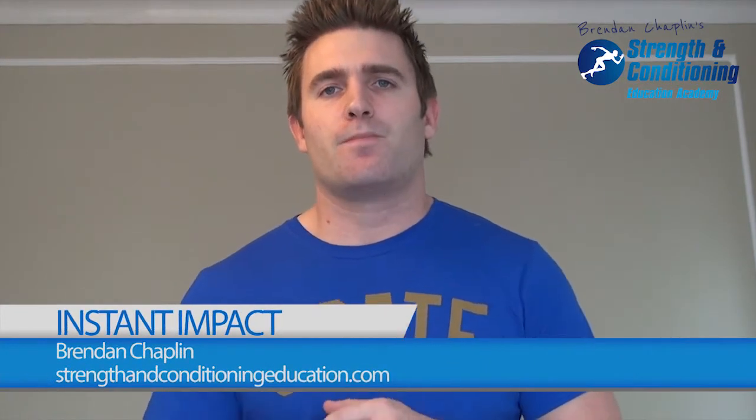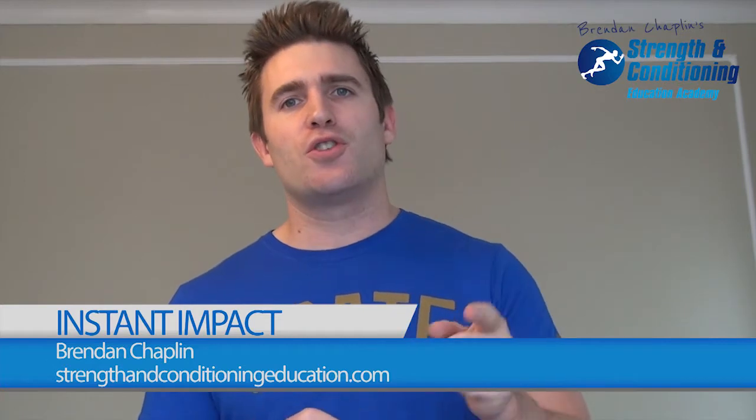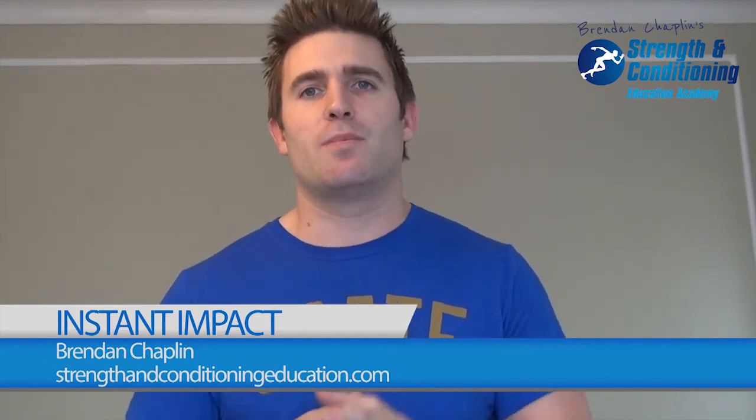Hi, it's Brendan here. I've been talking to you recently about how to make an instant impact with your athletes' or clients' programs just by tweaking a few different things. Today I'm going to share another one: the concept of the less is more principle.